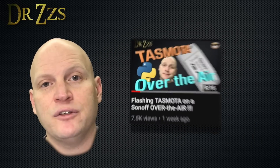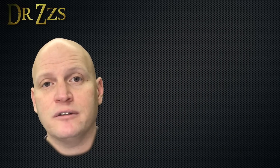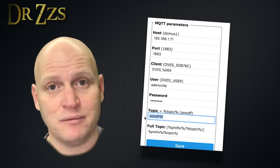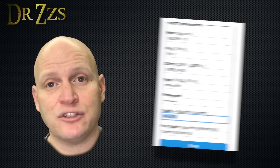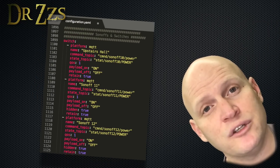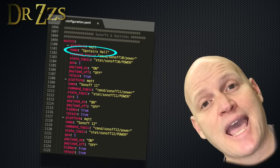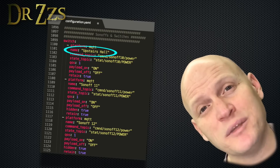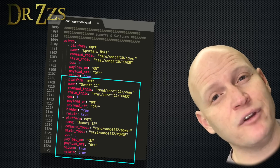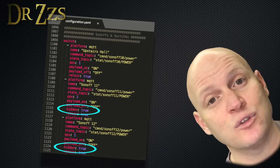The first thing you have to do is flash all your Sonoffs. In my case I've got three, so I flash Tasmota onto all three Sonoffs, set them up with different MQTT topic names, and then set them up in Home Assistant as switches. Go to your configuration.yaml file and set up a new switch for each Sonoff. What I did was name the switch that has the lights connected to it so that it would be labeled on the button on my Home Assistant page.